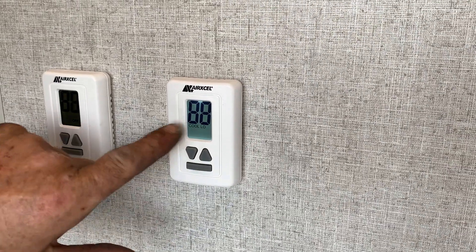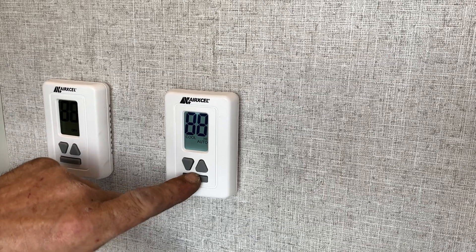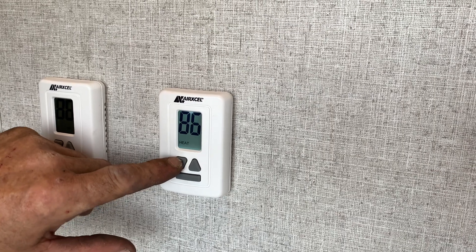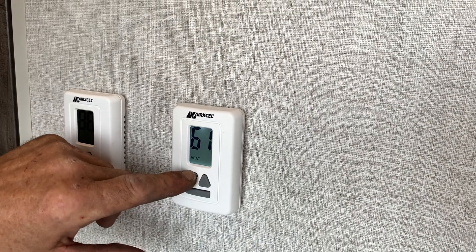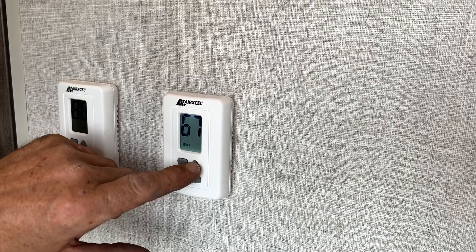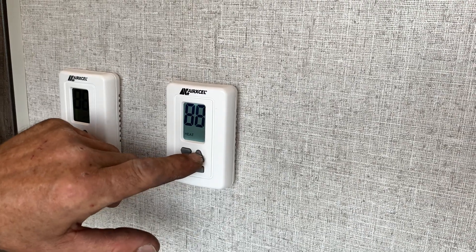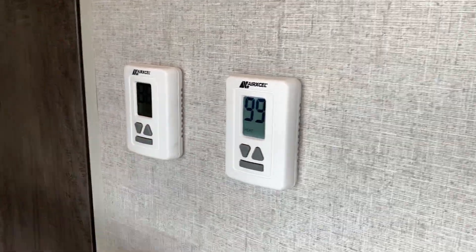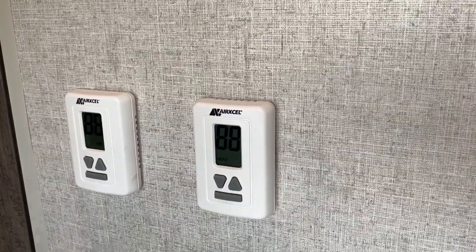Clicking through the modes: cool low, cool auto, cool high, then heat. The furnace probably won't go on because it's so hot in here right now, but it will display what the room temperature is. It was 87 in here prior. The heat will turn on once it's set to heat and it's cool enough that it will kick in.